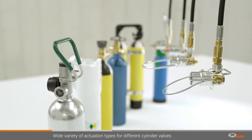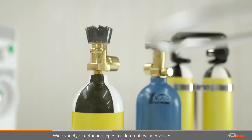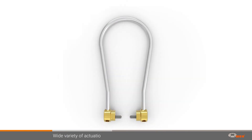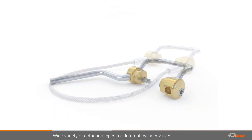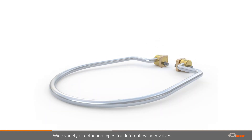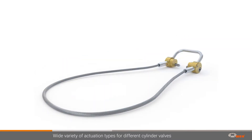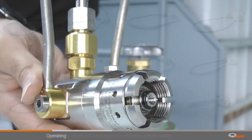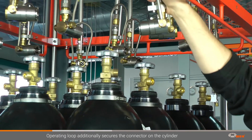The WAI filling connectors for gas cylinders need to be able to meet these requirements. That's why a broad selection of actuation types is available for the connectors. The WAI connector is equipped with the right operating loop, lever, or wire rope for your application, according to your requirements. WAI offers a wide range of rigid loop designs and flexible wire ropes in large and small sizes — there is an actuation for every purpose. All of them guarantee easy operation by simply actuating the operating loop.